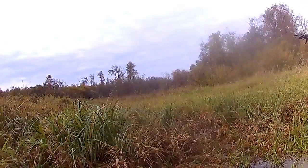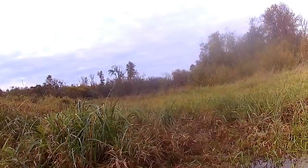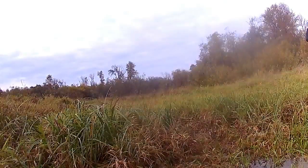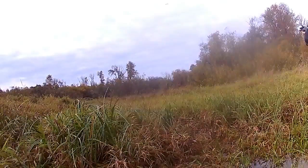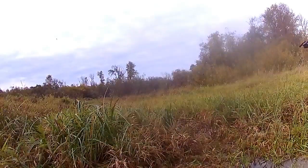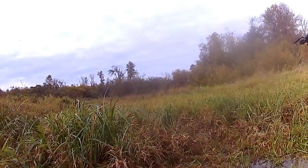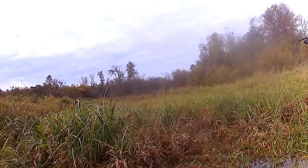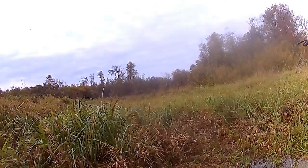It was a short flight — I lost power and had to glide it back in, but it was a successful flight. Just tossed it, didn't have to trim it, just flew like a champ — just like the small one, only larger and of course a little bit more scale flight. It glides really well.